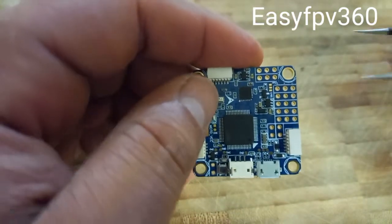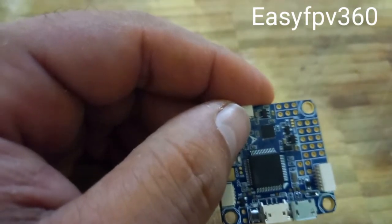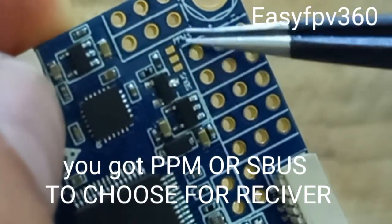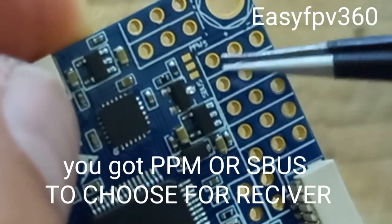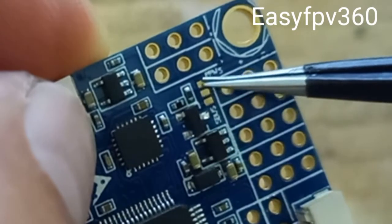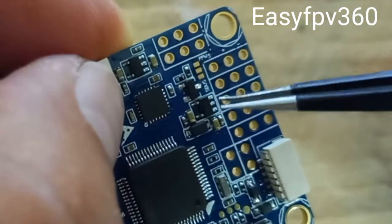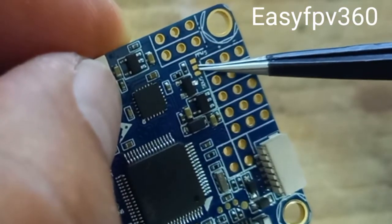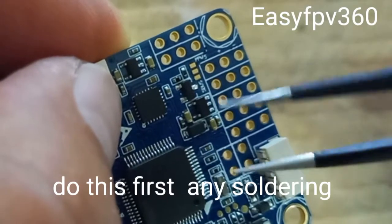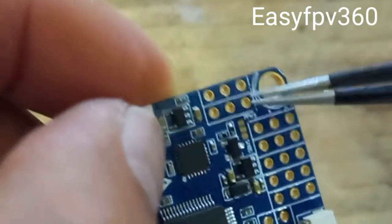Now about the RC controller connection. If you want to use PPM it's over here — you see these three pads at the bottom. For PPM, you solder the top pad and the upper one together to make a bridge and you get PPM. If you want to use SBUS, you solder the middle one and the bottom one together.